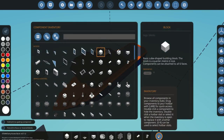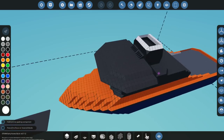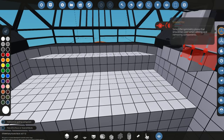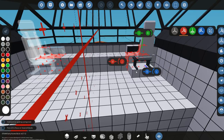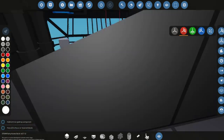First things first, let's go ahead and get ourselves a pilot seat - we need two of these. One of them will go on this side and one of them will go on the other side. I don't want them right at the edge, but I don't want them right in the middle either. They're probably going to go like one or two away from the wall.